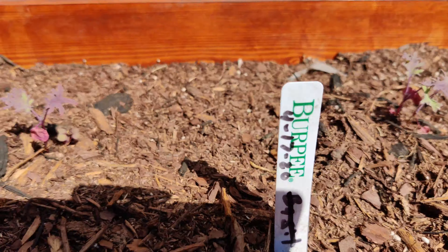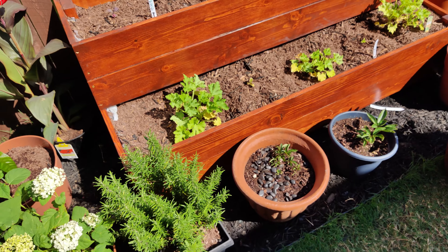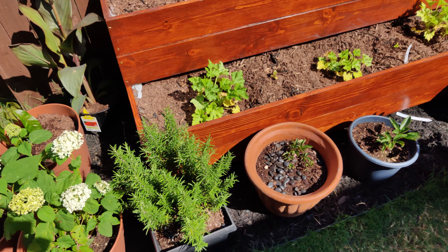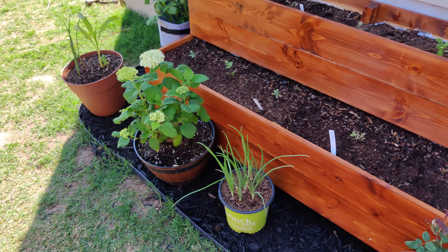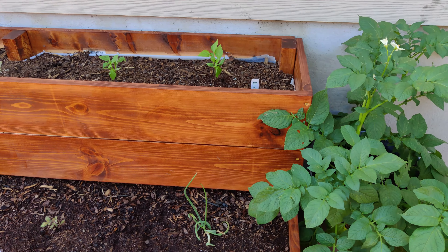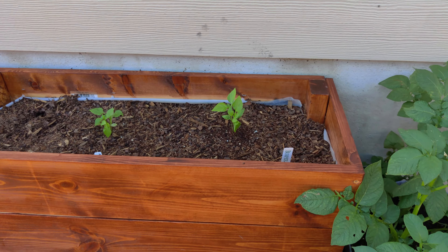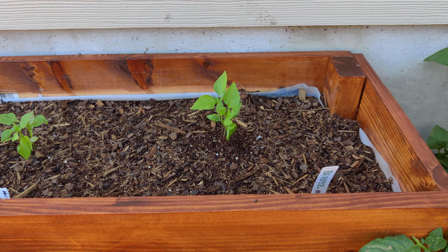And these are the other kale seedlings. So I'm just experimenting right now with how that stuff goes. We'll see how they do on this side of the house. This side gets afternoon shade and evening sun, so these are actually growing a lot better.